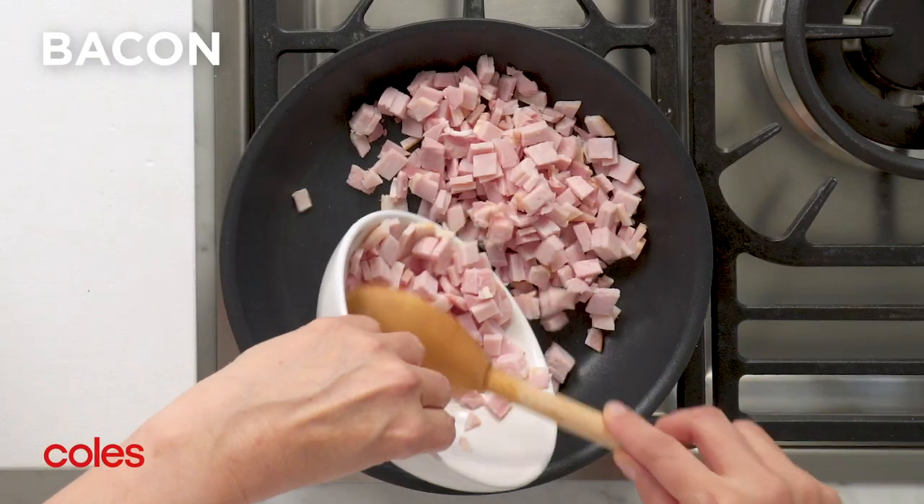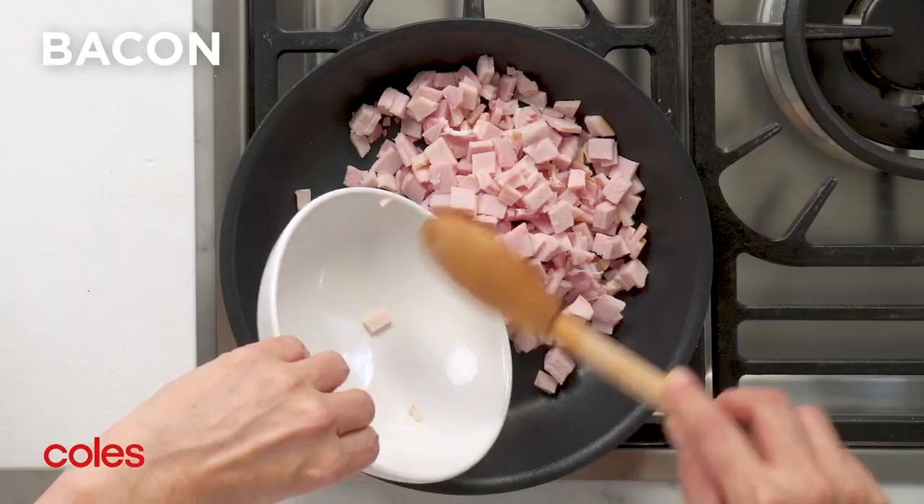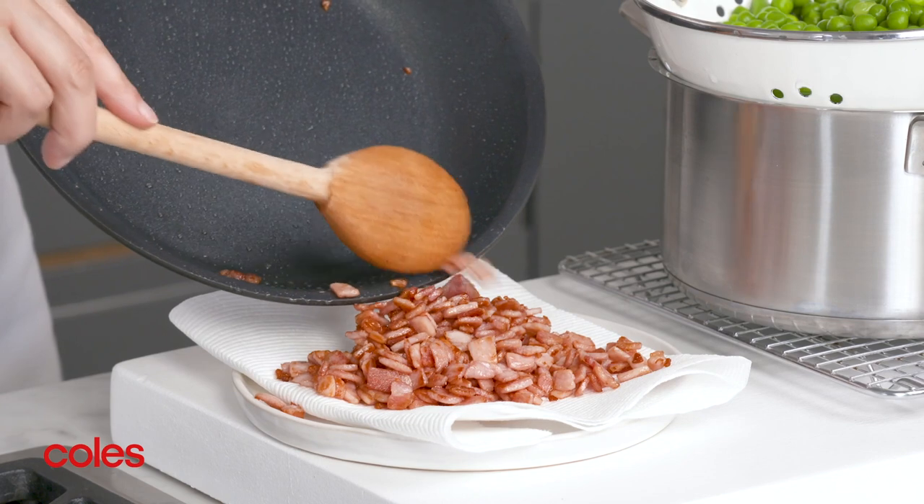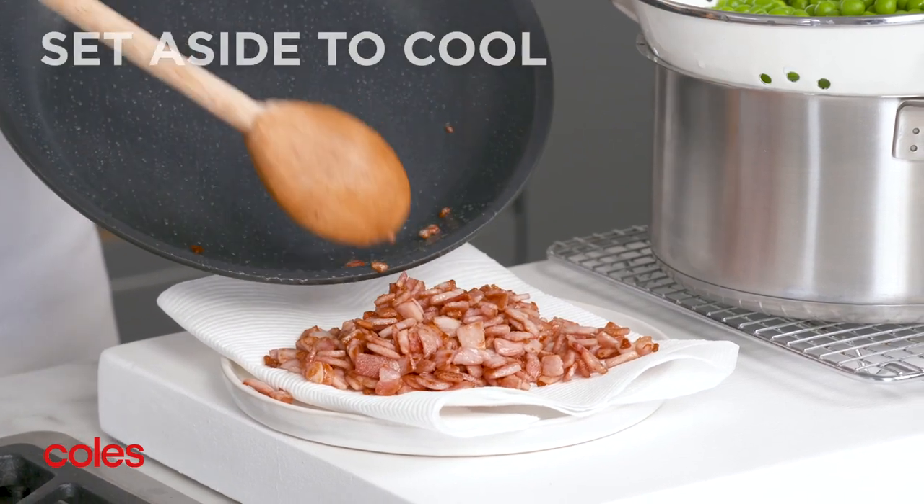Next, cook the bacon in a large frying pan over medium heat for 5 minutes or until crisp. Then transfer to a plate lined with paper towel. Set aside to cool.